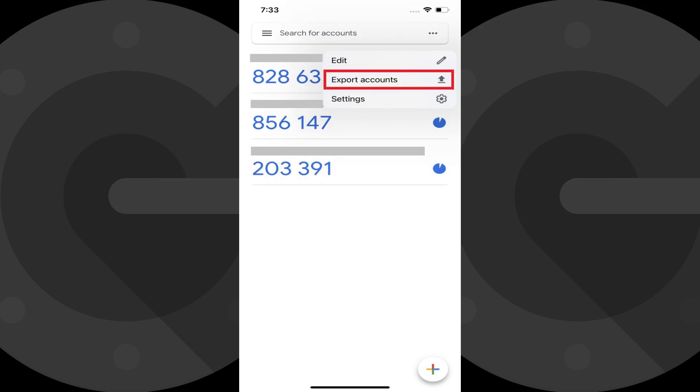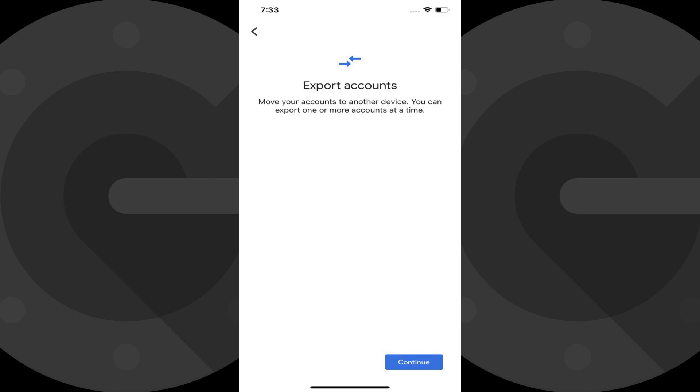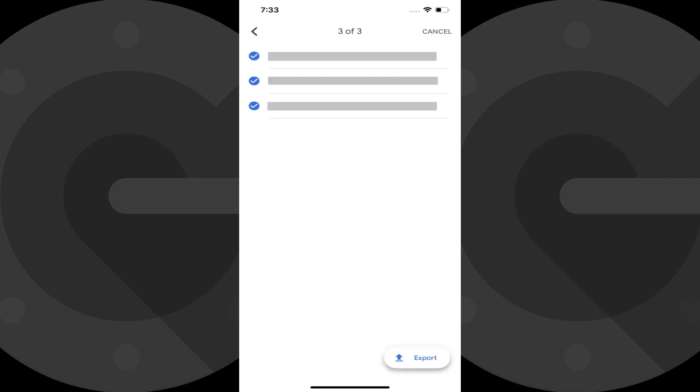Step 3: Tap Export Accounts. The Export Accounts screen is displayed. Step 4: Tap Continue. You'll land on a screen showing you the accounts you have set up in Google Authenticator. Step 5: Tap to remove the check mark from any accounts you don't want to move to Google Authenticator on your new device. In this example, I'll choose to move all of them. Tap Export when you're ready.